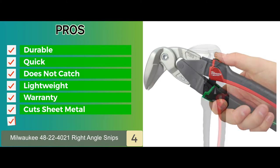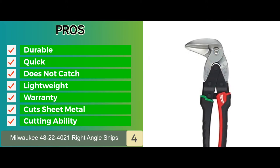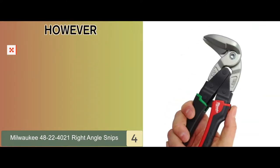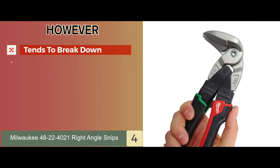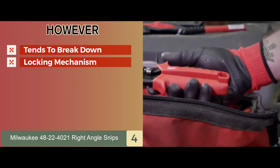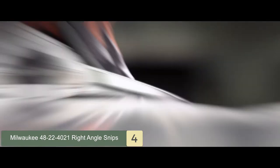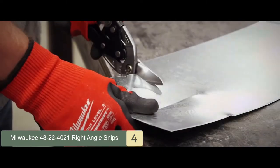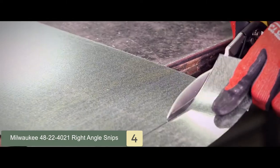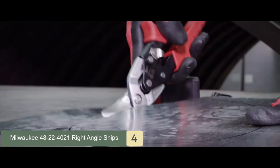It cuts sheet metal well and is designed to cut aluminum, vinyl siding, screening, cardboard, leather, and copper. However, it tends to break down after months of use. The locking mechanism in these snips is a little problematic and can be a turn off while using them in the field. The bottom line is it has chrome plated blades for rust protection, forged steel alloy blades for maximum strength, and this product is made and assembled entirely in Taiwan.